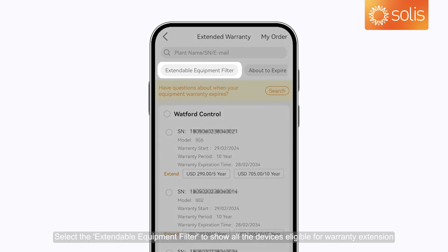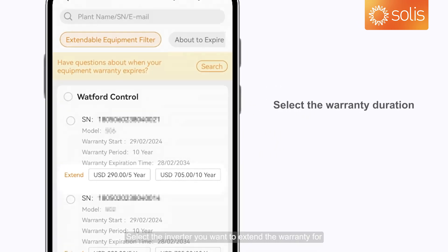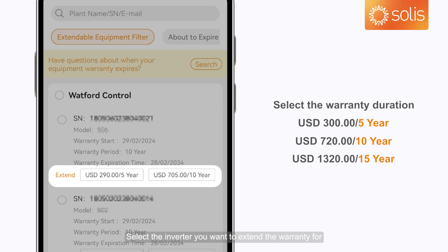Select the Extendable Equipment Filter to show all the devices eligible for warranty extension. Then select the inverter you want to extend the warranty for.